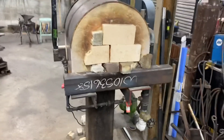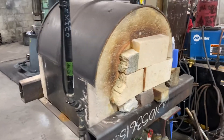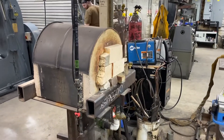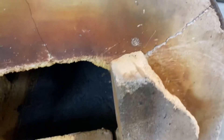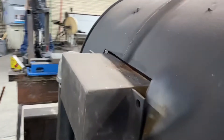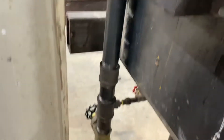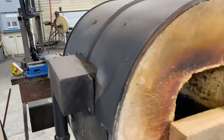This forge right here is a forge we use for the Damascus billets, and you can see it's got a three-quarter inch line going to it. It's closed up on that side. It's got a ribbon burner in there — there's the ribbon burner right over there. Here's the back side of it where the air and the gas goes. We've got our air blower down there. Gas comes in under there with the valves to control all that.